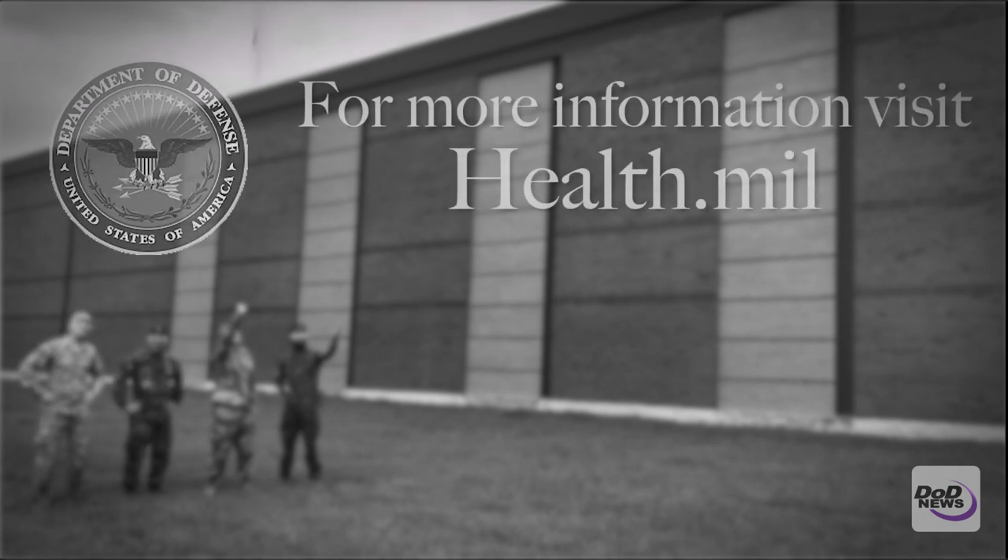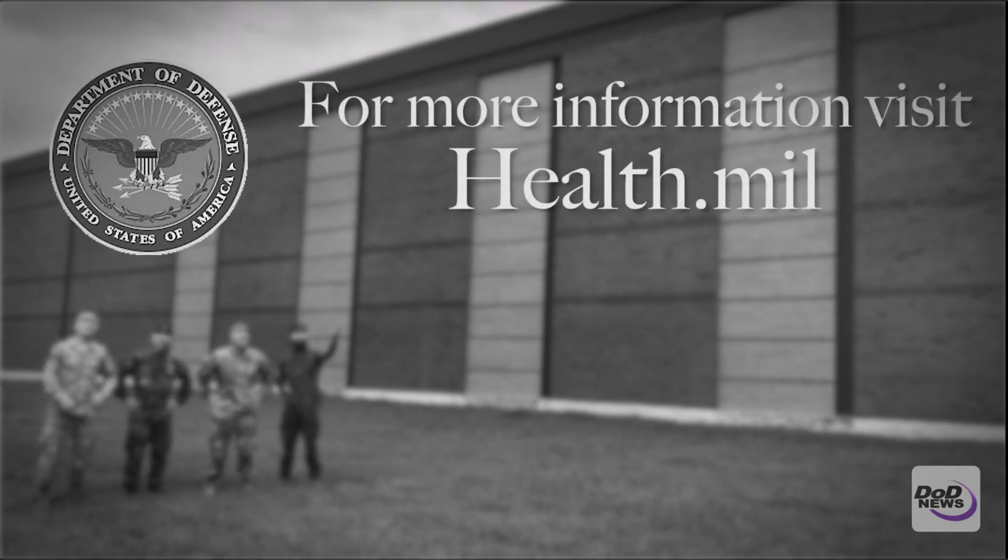For more information on solar eclipse viewing safety, go to health.mil.